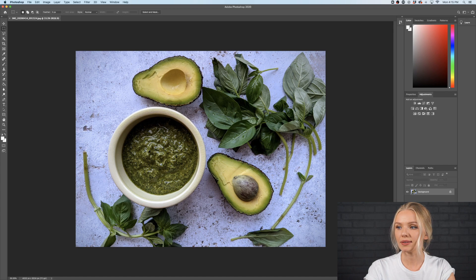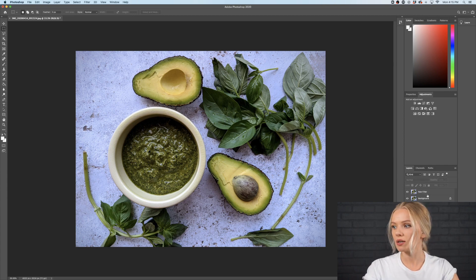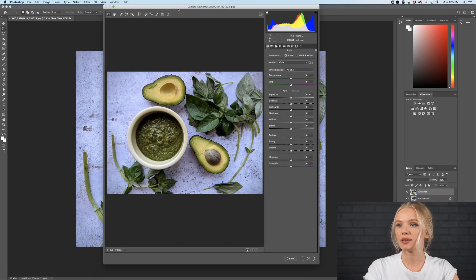To edit the brightness and the contrast, I'm going to click Command+J to create a copy of the layer. I would like to use the Camera Raw filter to adjust my color and brightness. So I'm selecting this layer and going to Filter > Camera Raw Filter, and here I get this window where I can adjust all the colors.